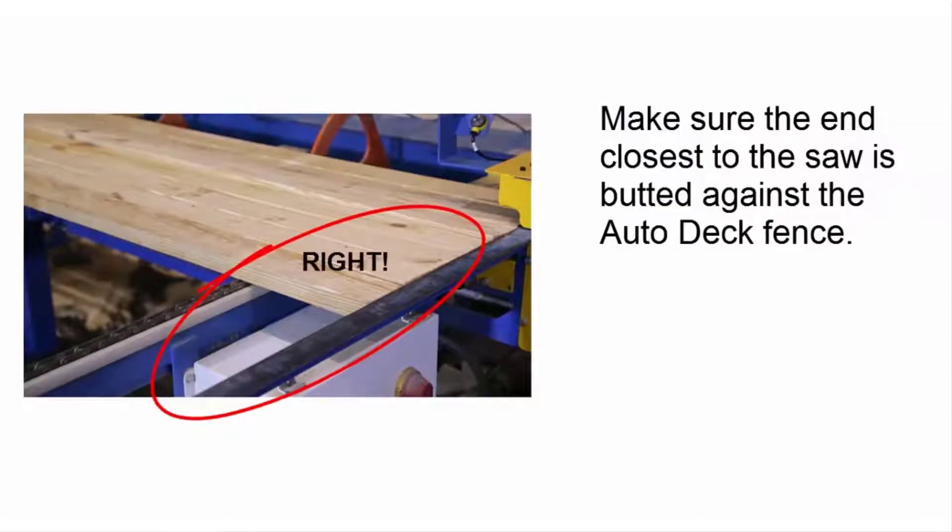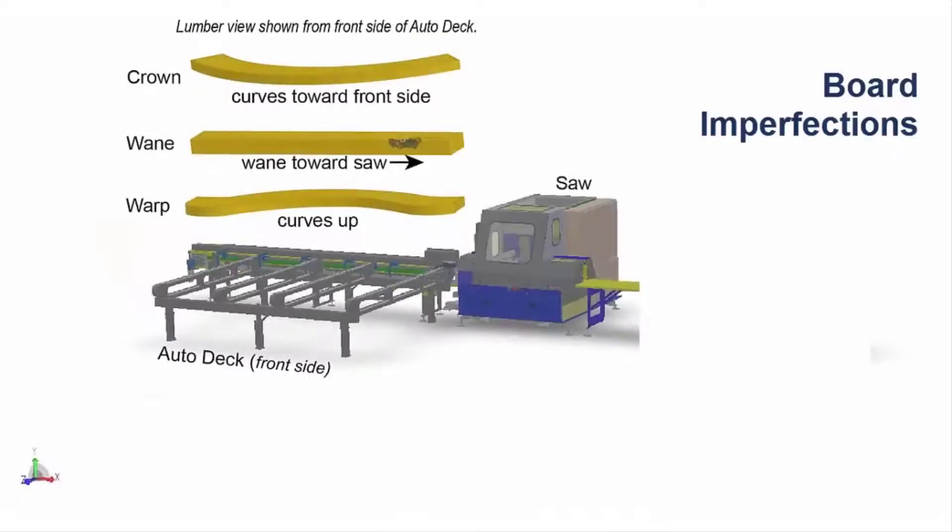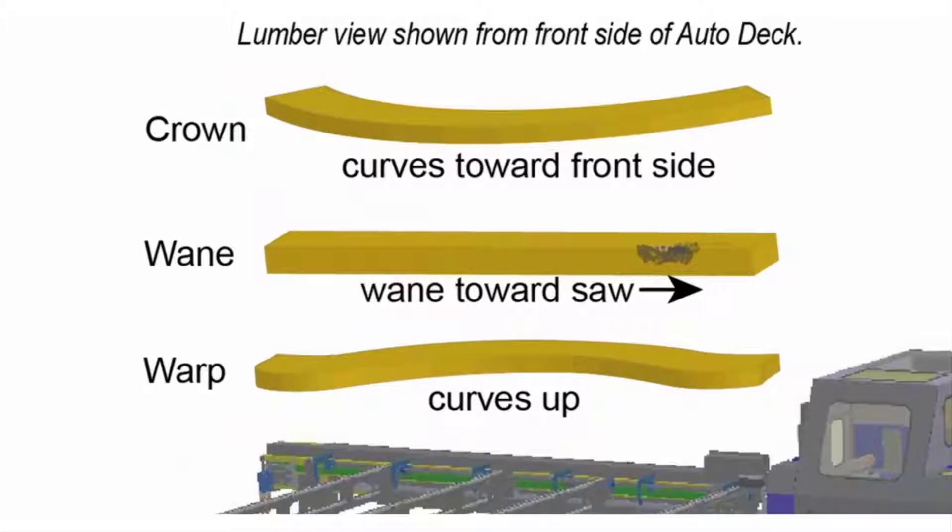How the board should be placed is also affected by imperfections that may occur in the board. Some specific imperfections to look for are shown. In this example, we're assuming the boards are 2x4s to make it easier to define which surface we're talking about. Remember, any imperfections should fall within your company's standards. Any imperfections that fall outside of these standards should be culled.